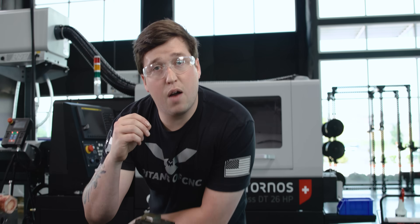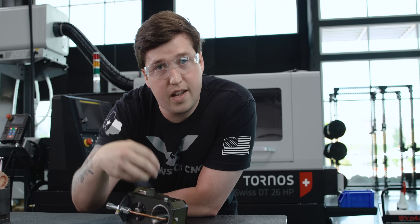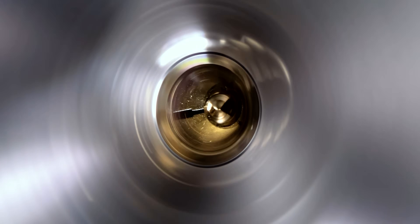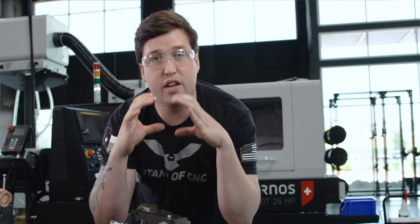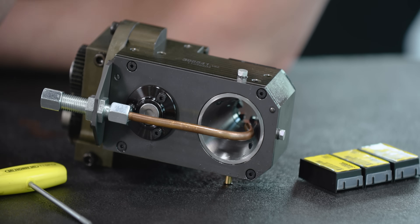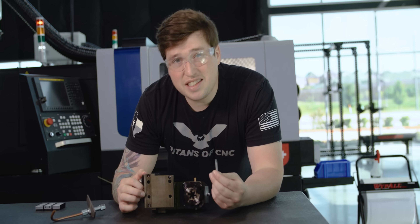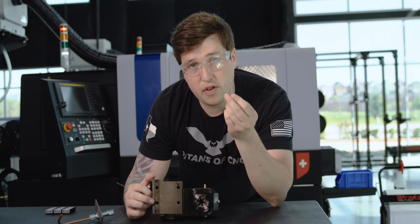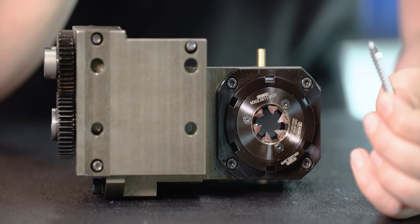One more thing about thread whirling: you really need to flush the chips out. You need a coolant line blasting all those chips out, because the centrifugal force of the holder will keep chips in there — so you really need to flush it out to extend tool life. There's a lot that goes into thread whirling, but in reality it is the easiest way to create such a perfect thread. You have the angle of your thread whirler, which has to be calculated, and the custom form of your insert that has to be made for whatever bone screw you're doing.